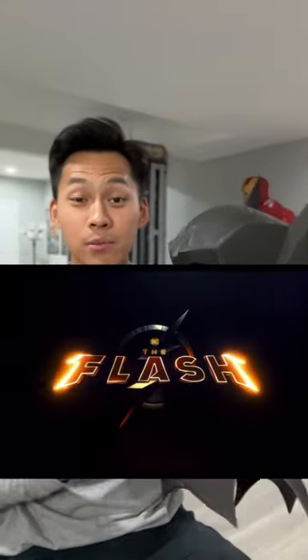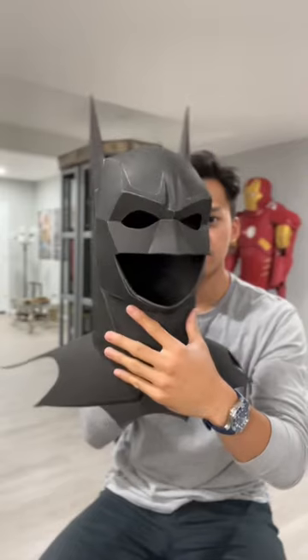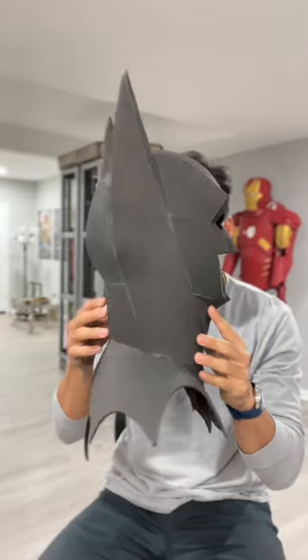I just wanted to give you guys a quick update on this new Batman cowl that I made from the upcoming movie The Flash. As you can see, we are very close to being done. I made this 100% by hand with just some EVA foam and glue, and of course there is going to be a tutorial on how to make this on my YouTube channel.